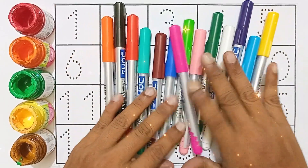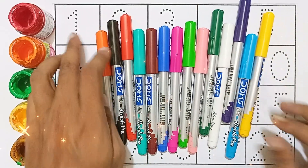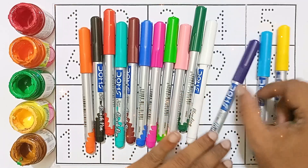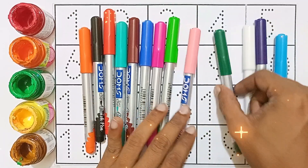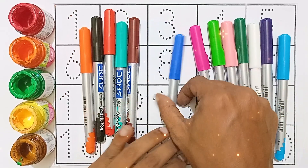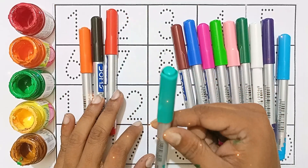Hello kids! Let's learn some colors, then counting 1 to 20. Tag: yellow color, sky blue color, violet color, white color, green color, light pink color, light green color, pink color, blue color, brown color, sea green color.